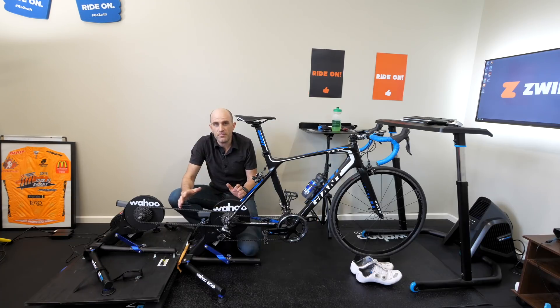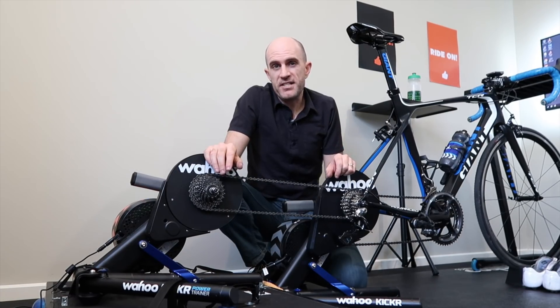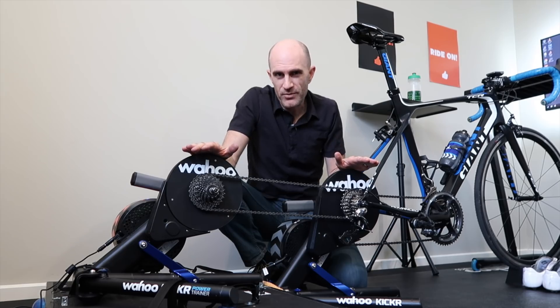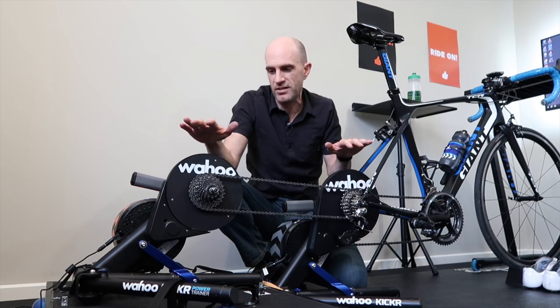The 'what if' question I had was: is it possible, and what would happen if we connected two Kickers to one bike? On a scale from 1 to 10 of practicality — 10 being very practical, 0 being hooking up two Kickers together in series — this is definitely about a negative 1. There's no reason to do this whatsoever, no training benefit. It's not fun; in fact it's half as much fun because you're going to get twice as much resistance in theory.